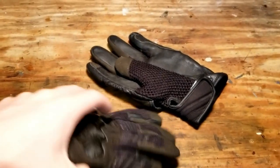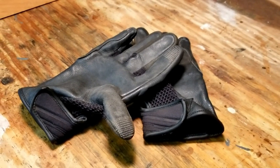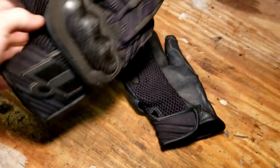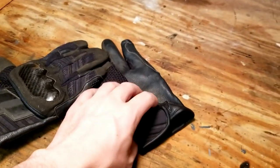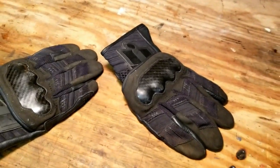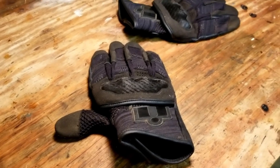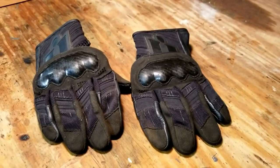These are the all black ones — there are a few more colors but these are the ones I got. That's my quick review for the Icon Overlord gloves. They're not the most durable, not the cheapest, not the best, but they are a pretty decent glove for the price point. Ride safe everybody, catch you next time.